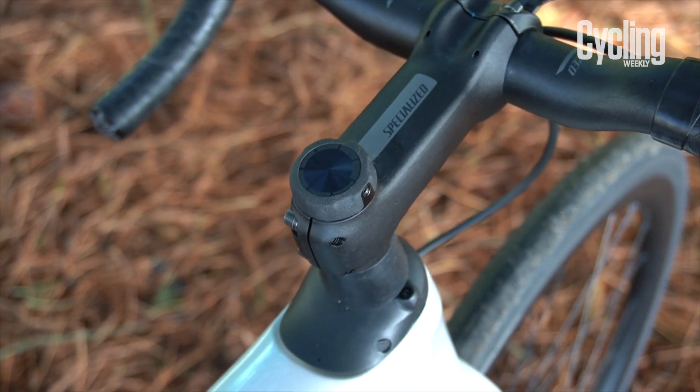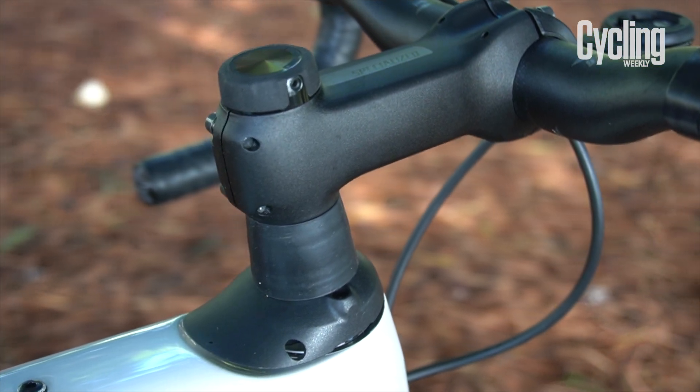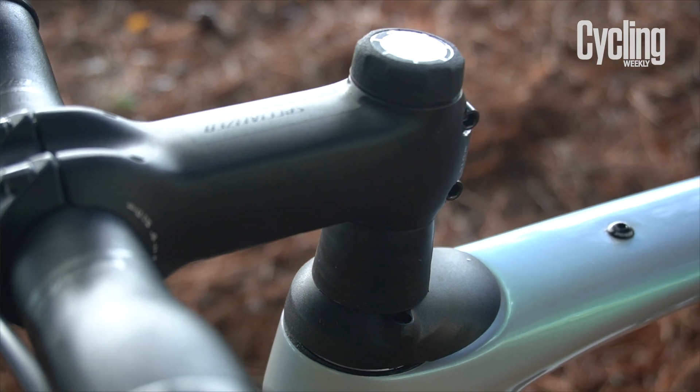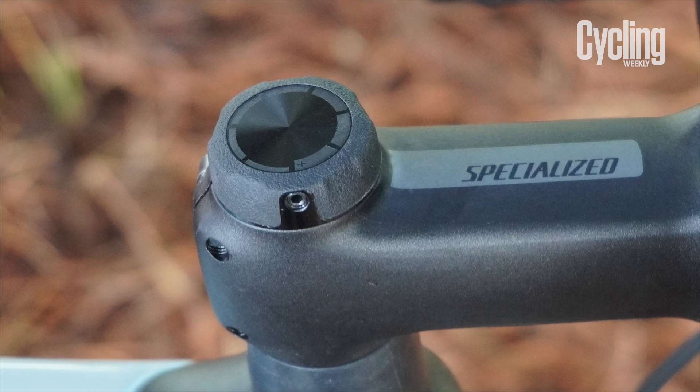First, let's talk Future Shock. The understem suspension is perhaps the defining characteristic of the Roubaix platform. Previously, top-end models came with a lockout function and the ability to change spring weights to better suit riders of different weights. Now you can switch through six different levels of suspension by turning the knob to lock out the Future Shock, which allows for more on-the-fly adjustment. You can also use preload spacers to fine-tune the suspension if you land between one of the three spring weights.